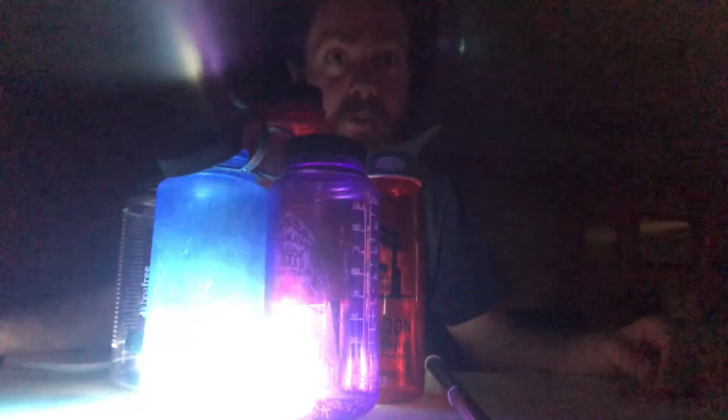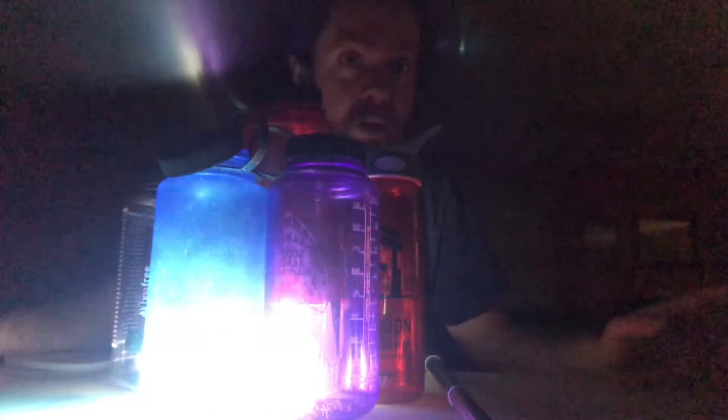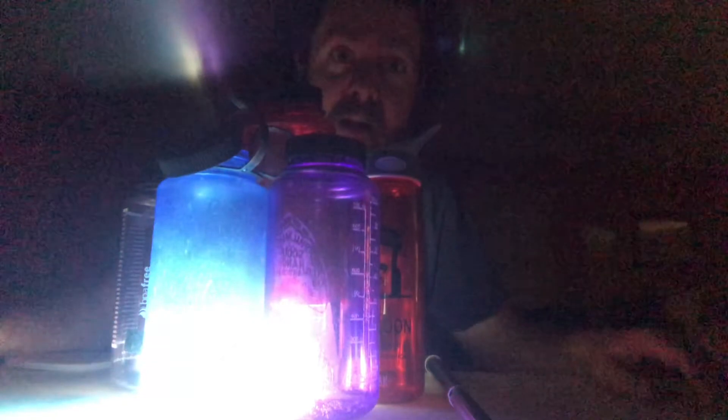These are going all over the place — multiple states. It's really cool. So everyone stay safe, wash your hands, and we'll see you next time for Scouting at Home.